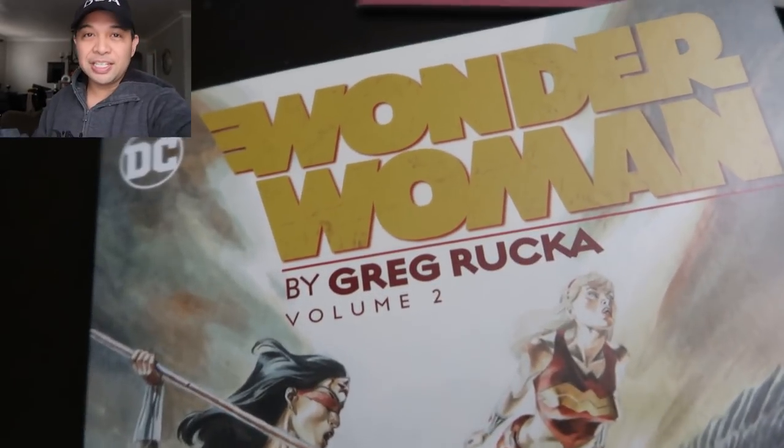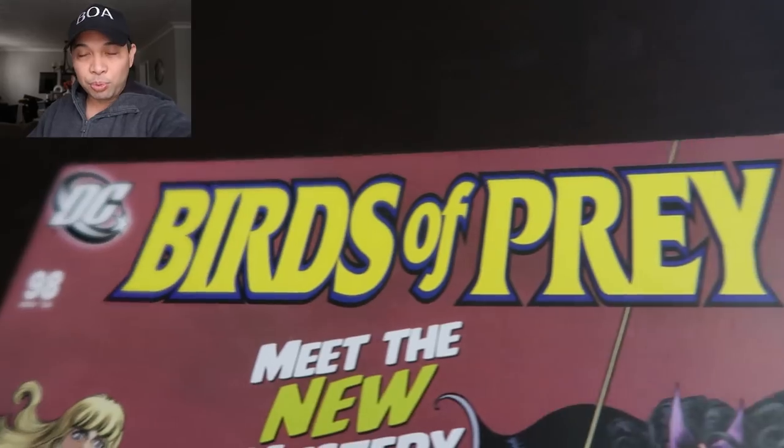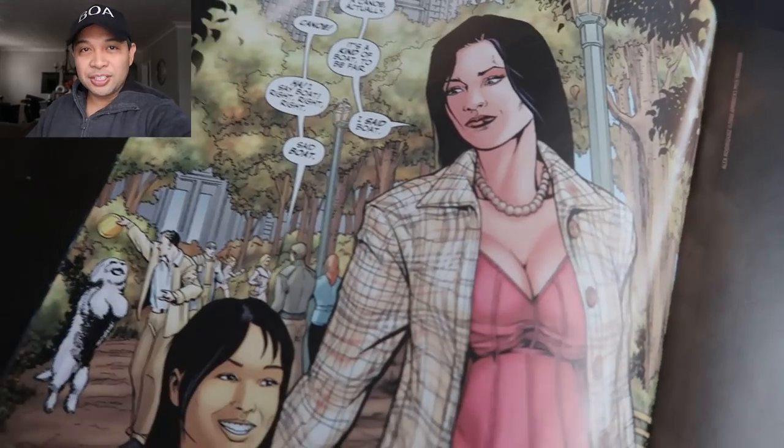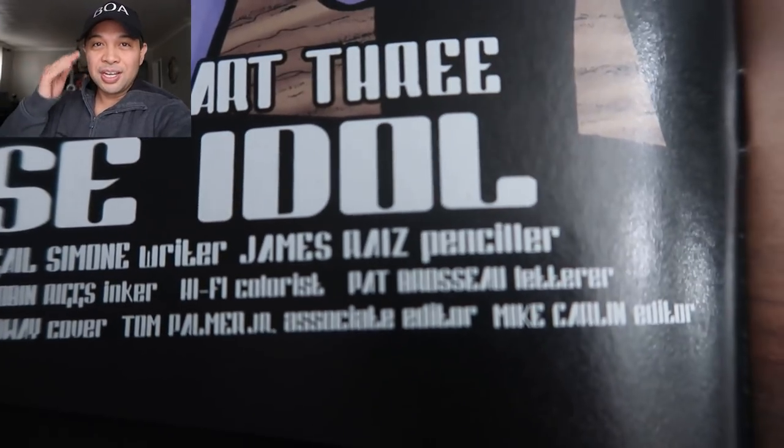If you guys didn't know, I've worked for DC Comics in the past. I've worked on Wonder Woman. I've worked on Birds of Prey. So it's always fun to go back and revisit some of my favorite heroes, which is of course Superman.